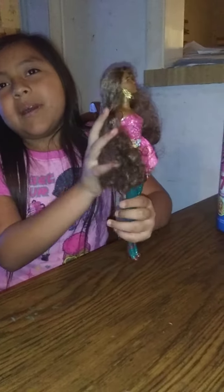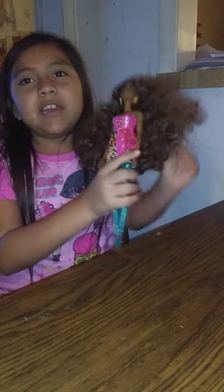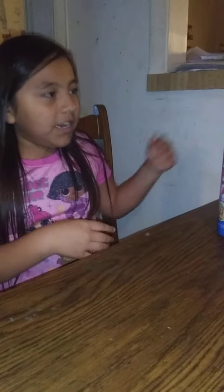Hi guys! I got a Colored Real Barbie, and I got Colored Real Barbie on my birthday. I know I didn't make a video, so this is how I'm making a video of another Colored Real Barbie. So let's get started.